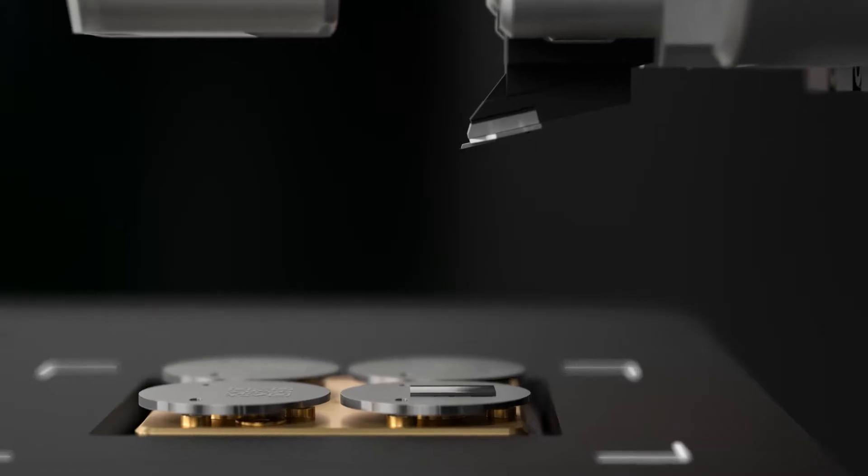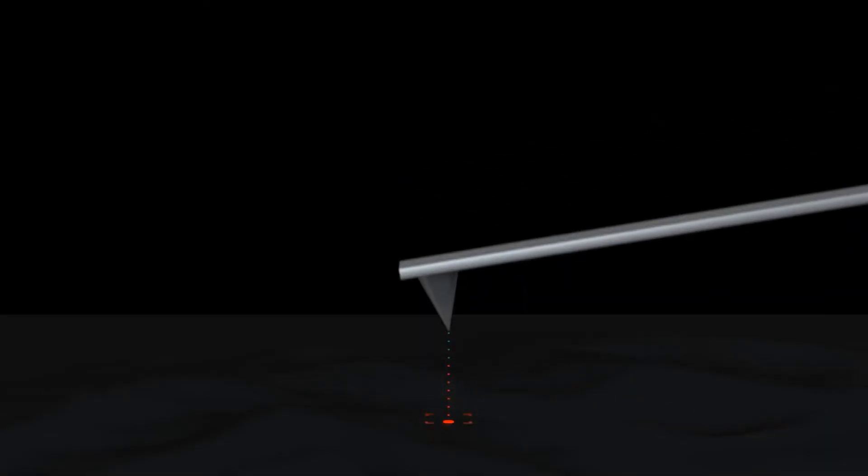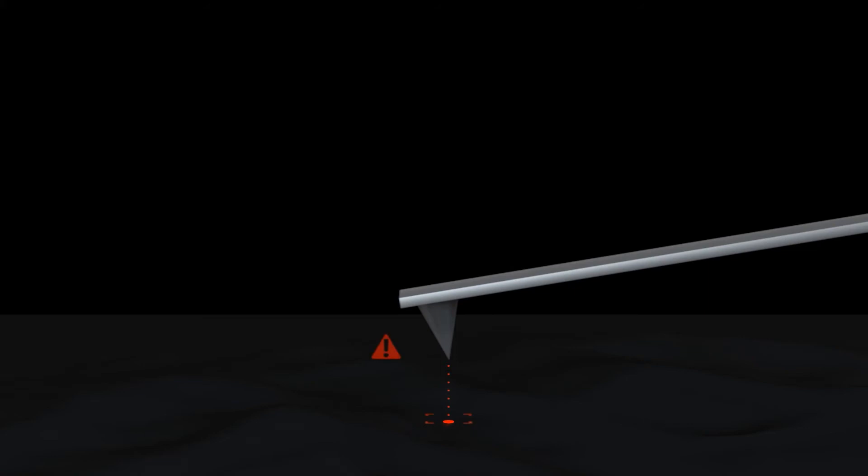Additionally, new safety features were added as well. The safety landing feature uses a software interlock and a hardware lock switch, both of which prevent damage to the tip of the probe and the sample due to operational mistakes.